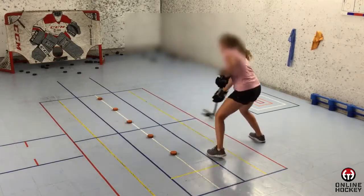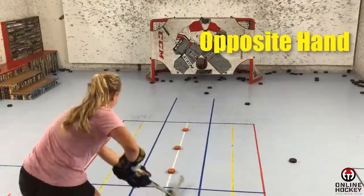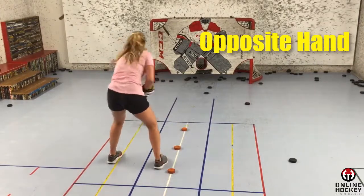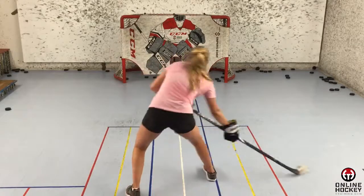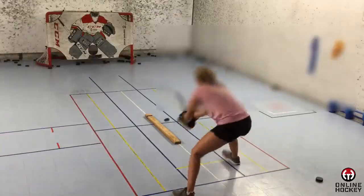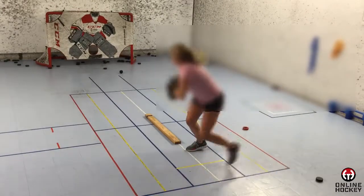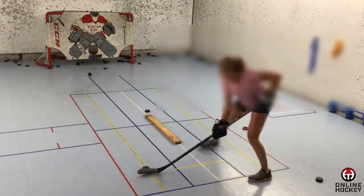A couple weeks after she started practicing with her new college team, I gave her a call to see how things were going. She said things were great and she was having a blast. Then I asked her if anyone on the team had better hands than her, and she said no. Anyone have a better shot than you? She said nope. I said have a great season. Lee went on to lead the team in scoring her freshman season and broke all kinds of rookie, team, and league records. The following season, she picked up right where she left off and again led the team in scoring for a second straight year.